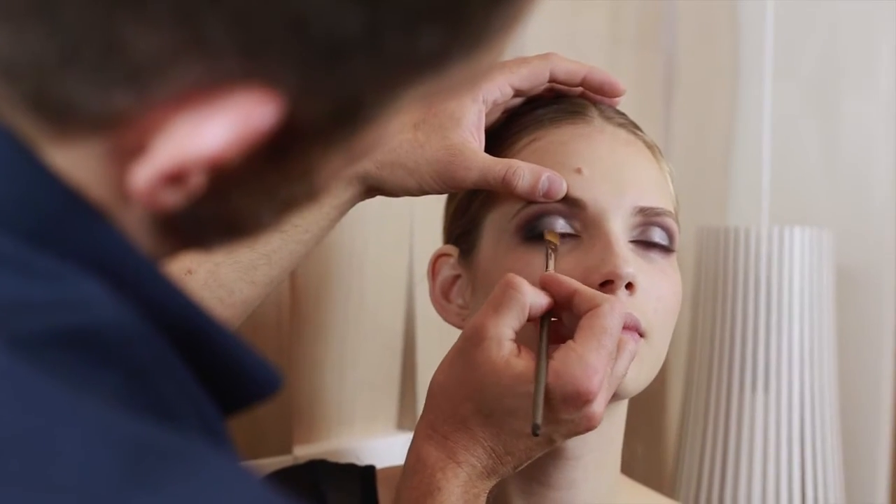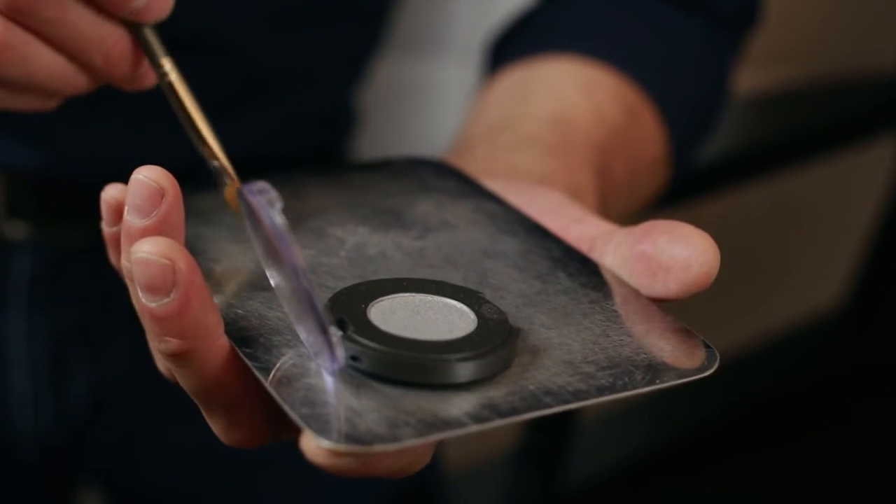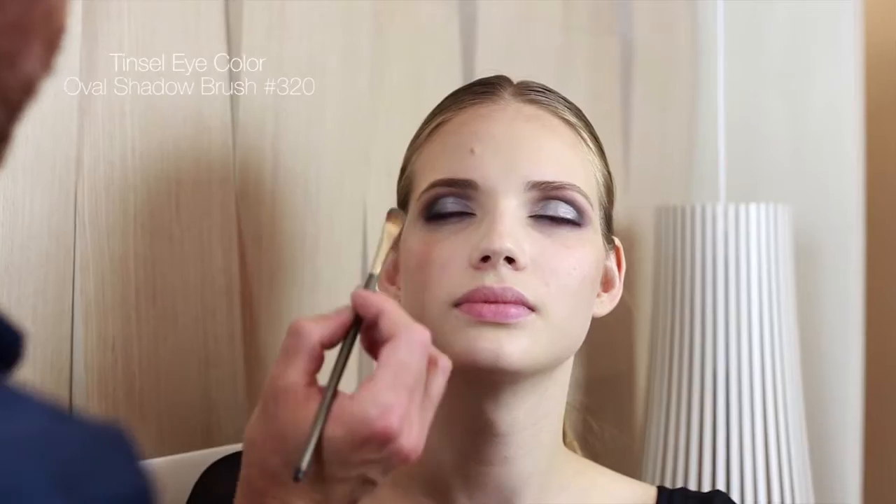To intensify the tinsel eye color, add a small amount of face primer on a steel palette and stipple the eye color on the lid with the 320 oval shadow brush.